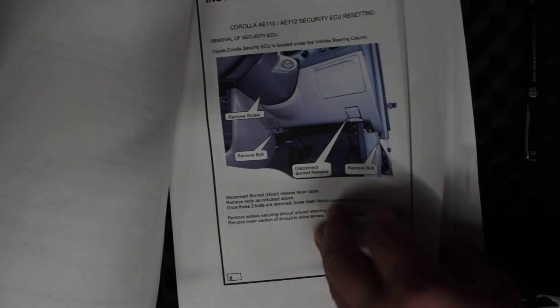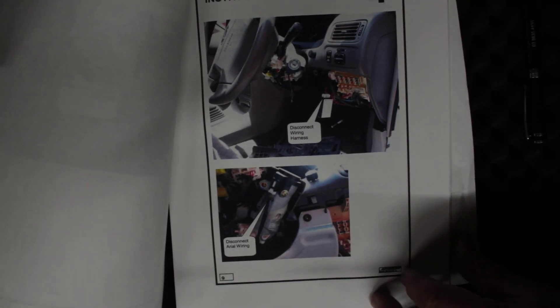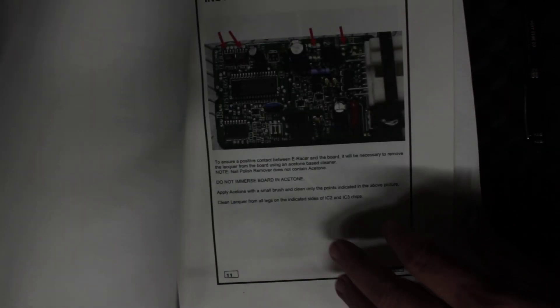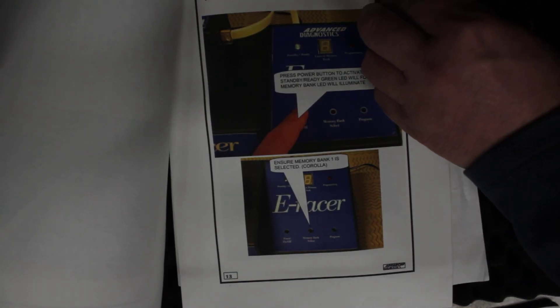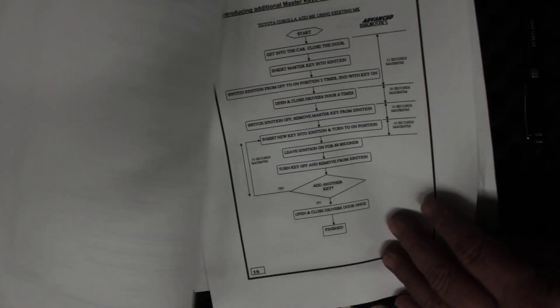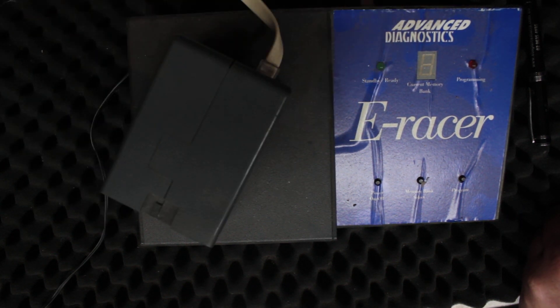The last few customers I used this on, I charged them about $400. There's a big plate — you remove all those bolts, find the ECU, scratch your hand doing it because it's in a real nasty spot. Then follow the wire, disconnect it, remove the box from the car, put it in that cradle I showed you with the broken pin, plug in and connect it, turn on the power, select bank one, wait for the red light to stop flashing, go back, put it in the car, turn the key on a few times forwards and backwards — and you're done.